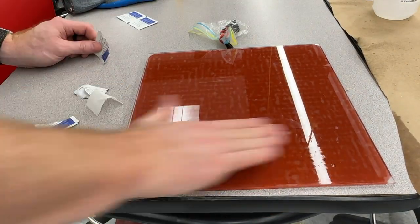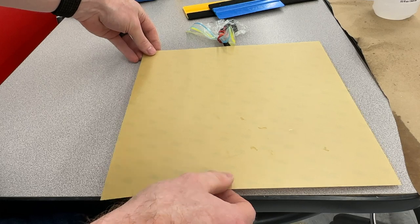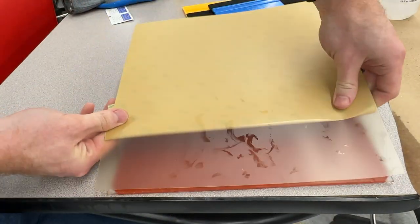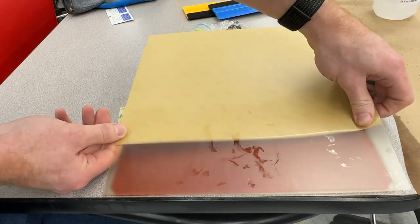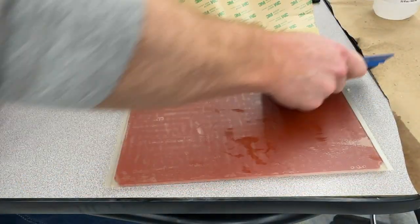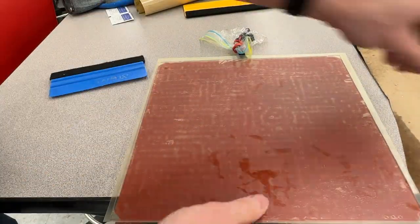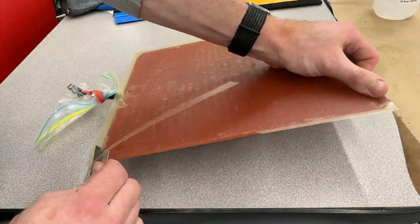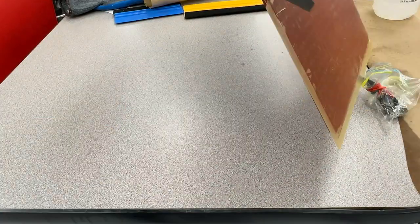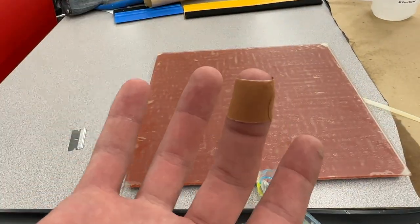We want a nice, clean surface before we adhere our new PEI sheet. Using my squeegee, I'm going to first remove just part of the PEI sheet adhesive, get it lined up on the bed, and then use my squeegee to evenly apply it from the center out to both sides, avoiding any air bubbles. It's supposed to hang off the edges so we can trim it after applying. Using a squeegee with a felt tip, I can apply the PEI without worrying about damaging the surface. Once applied, we're going to use a brand new razor blade to trim the edges very carefully and accurately. Be careful, because both the knife and the PEI sheet are really sharp.